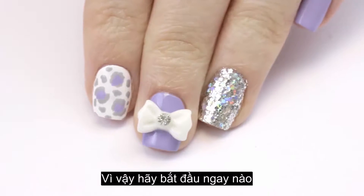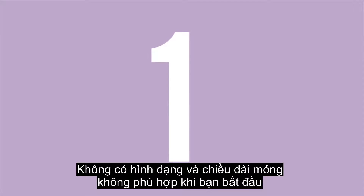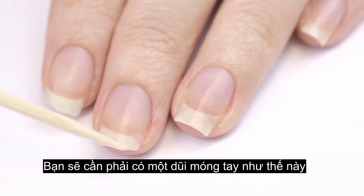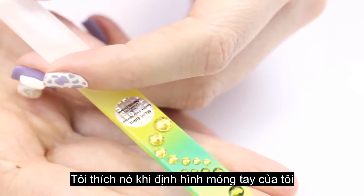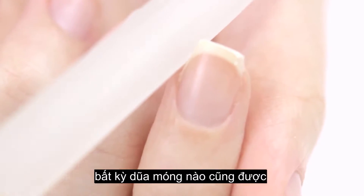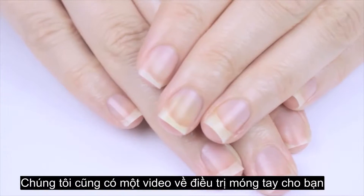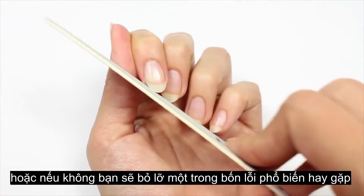The first common mistake is lacking a consistent nail shape and length when you start your manicure. As you can see here, my first two nails both have a chip taken out of them. If you want a clean, perfect manicure you'll need to have all of your nails looking the same — filed to both the same shape and the same length. I love to use a crystal nail file, but any nail file will do. We also have videos on shaping your nails square or oval if you'd like more detail.